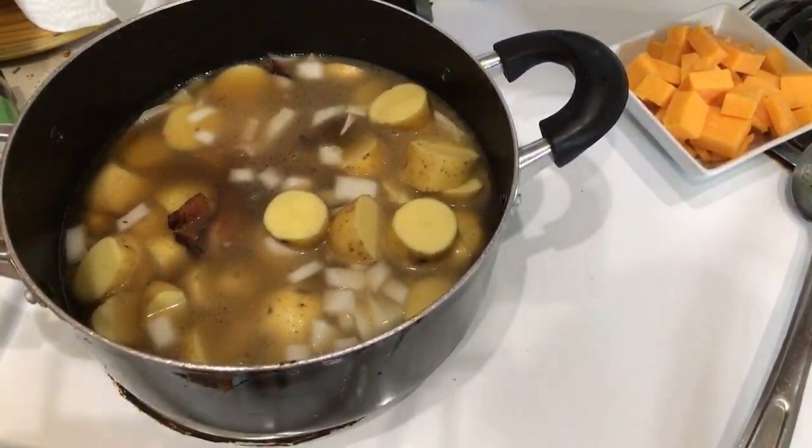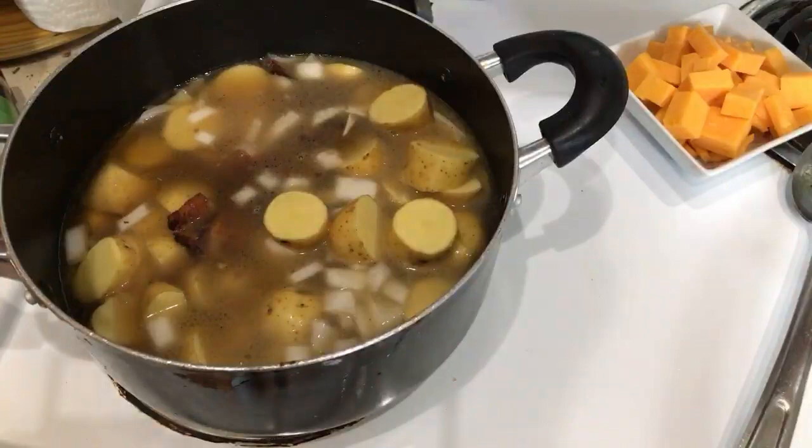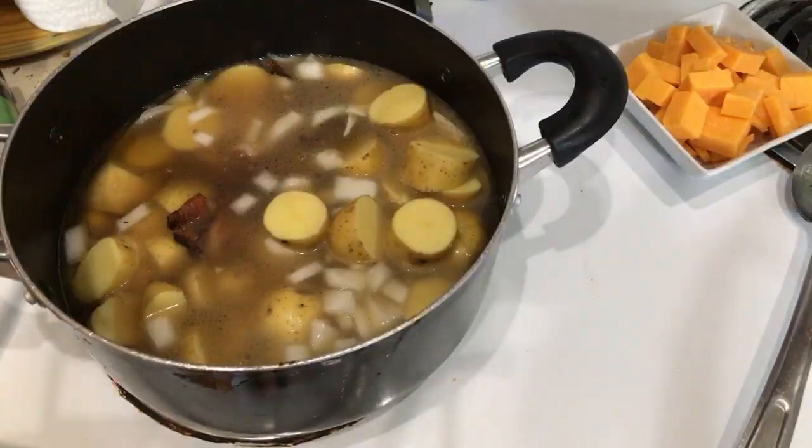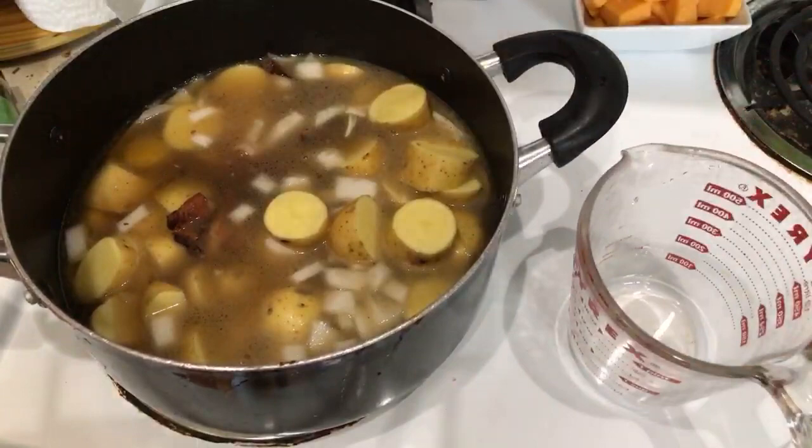My brother called me — it might have caused a refresh. Is everyone else okay with the connection? Let me check — my brother called me so if you refresh it might make it a little better. All right. So now this bad boy technically needs to be covered and as you all know I still need a new lid.